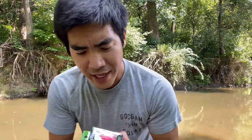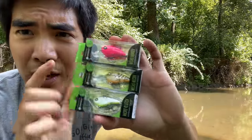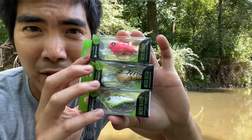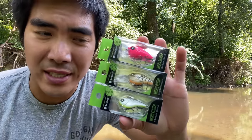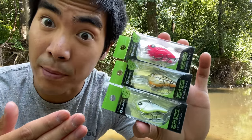Hello guys, today we're going to be taking a look at the brand new Guggen Squad Micro Banger, Micro Recon, and Micro Clutch, coming in at eight dollars a piece. We're going to see whether these baits are worth it or if they're a rip-off.